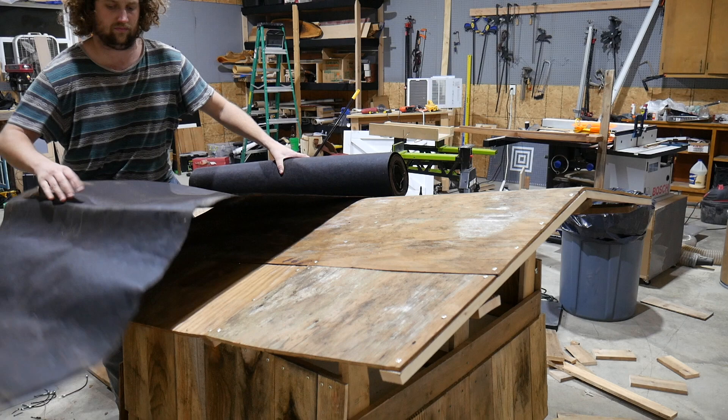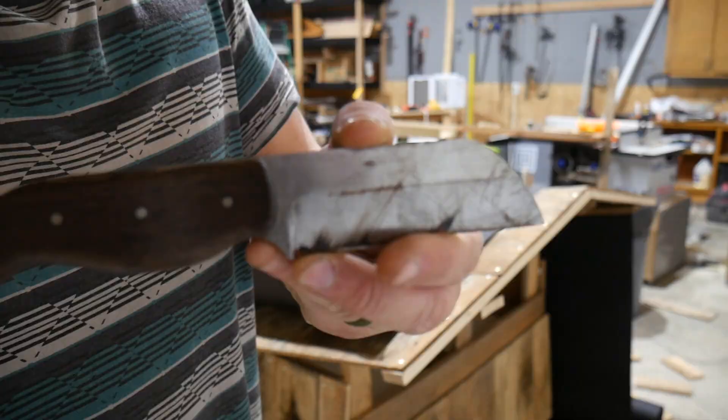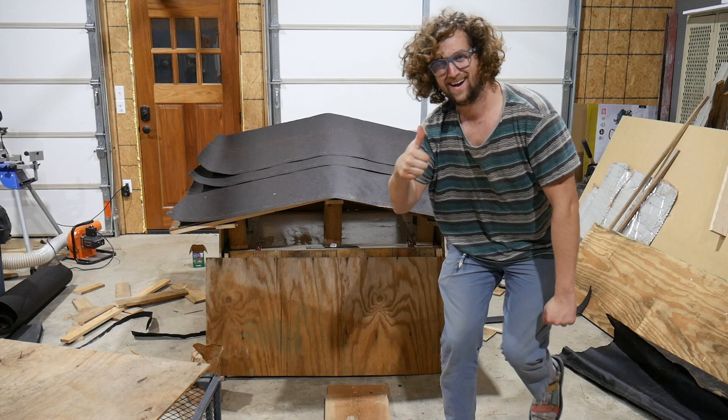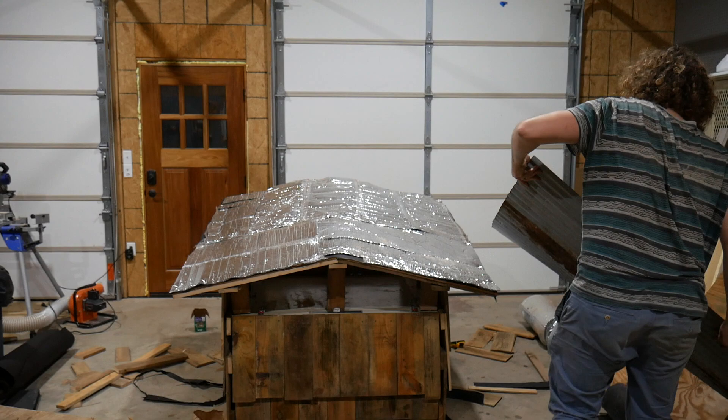I put some roofing underlayment on, just in case any water gets through. This is a knife that Gray made — it's really cool, really sharp, and perfect for cutting this underlayment.